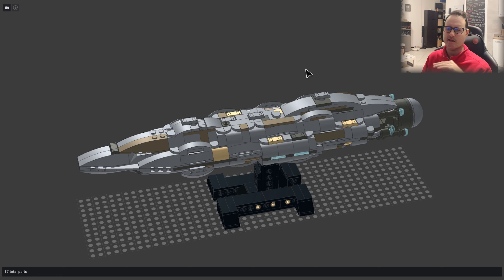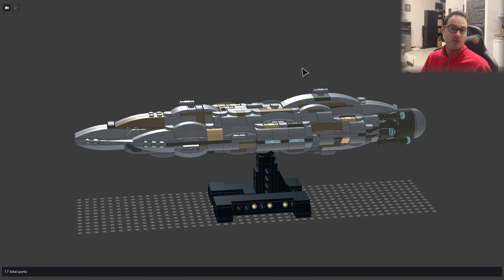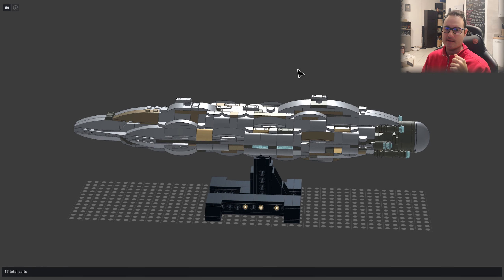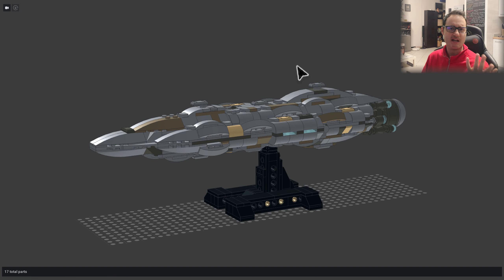You can find the previous version on the channel, and there are also free instructions for that version. But now it's being updated — it's much better in looks and also in parts availability. The parts are updated to 2023, they are easier to find, cheaper, and the color matching is better.